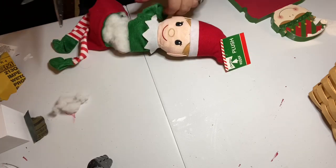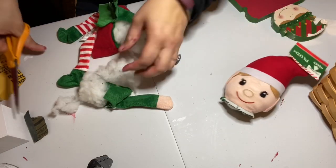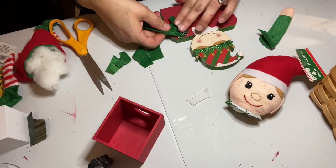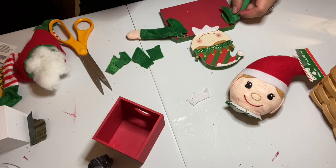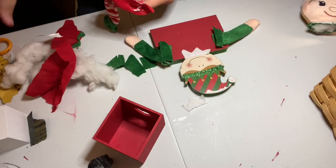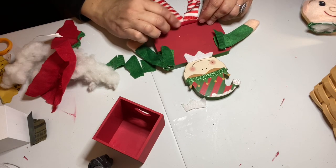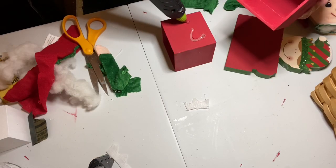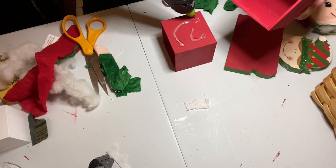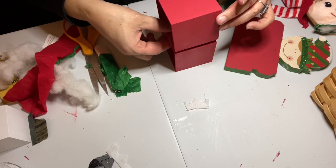I was careful not to completely cut the arms off — I wanted to make sure I'd have enough material to make the arms as long as they needed to be. I wound up cutting a lot of that extra material from the body; the arms themselves were long enough, but I wanted to be sure since I only had one elf. I did the same thing for the legs, leaving a little extra material until I knew.